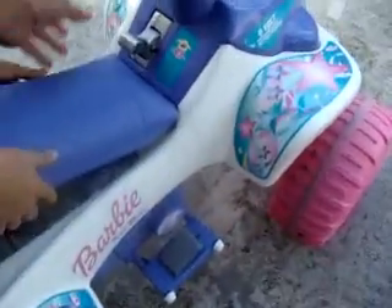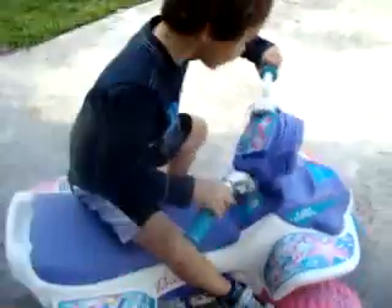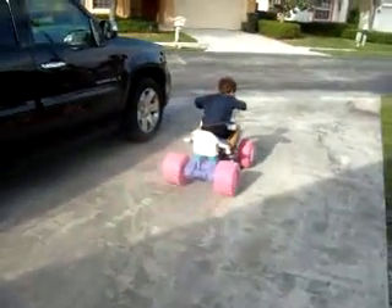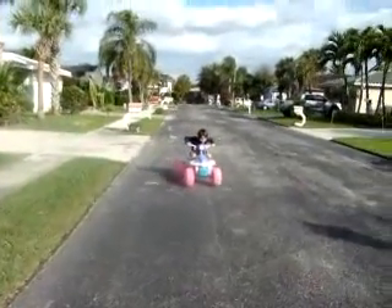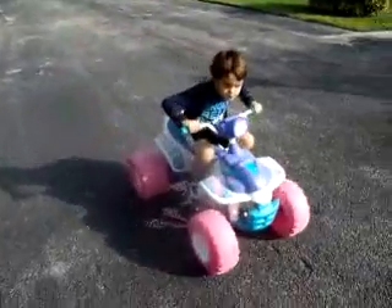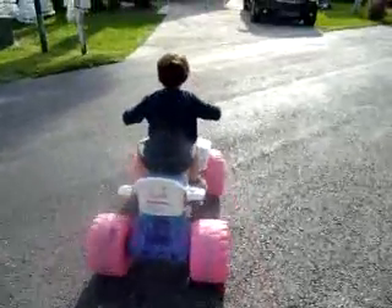Alright Dylan, let's drive it. Let's show them how fast it goes with only a six volt in there. It doesn't go very fast — of course, there's a guy cutting the lawn next to me. That's as fast as it goes with a six volt. Alright, let's take it back to the garage and show them how fast it'll go with 12 volt.